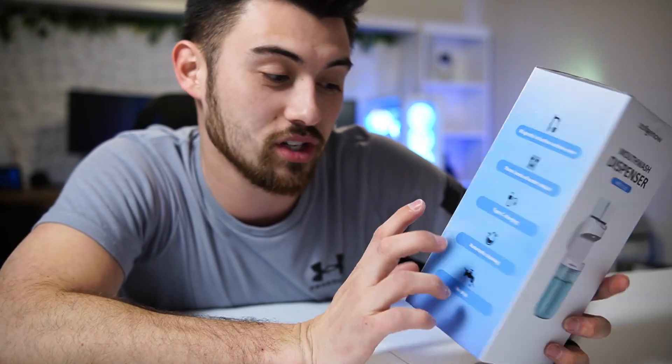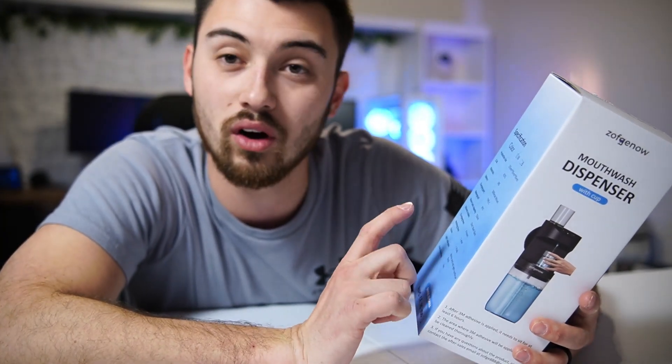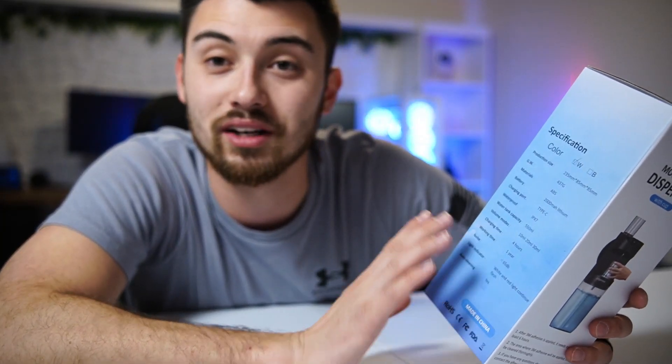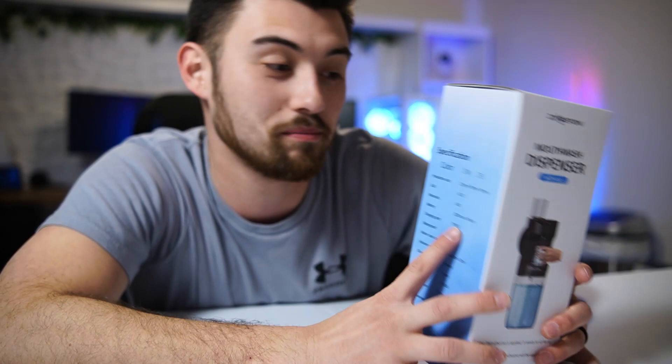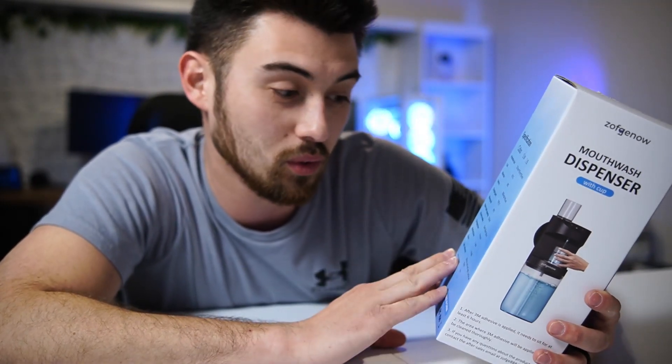I was really impressed that it has Type-C charging. It only takes four hours to charge and will last for a whole year. I'm fine with charging it for four hours once a year and having it make it super easy to get my mouthwash ready to go. I thought that was really cool, so let me go ahead and get this unboxed.